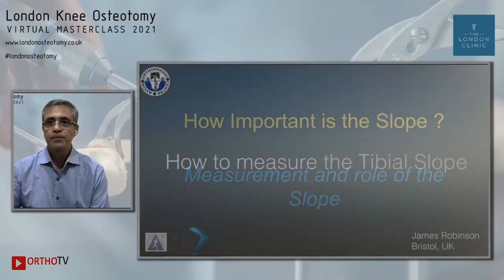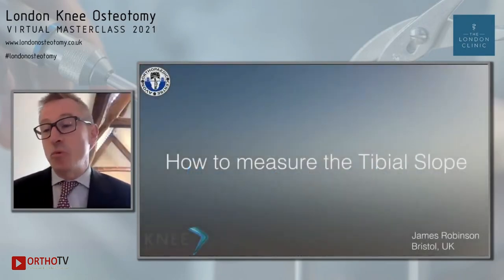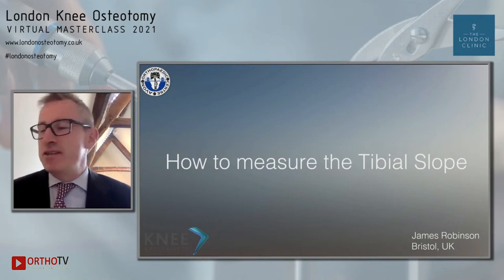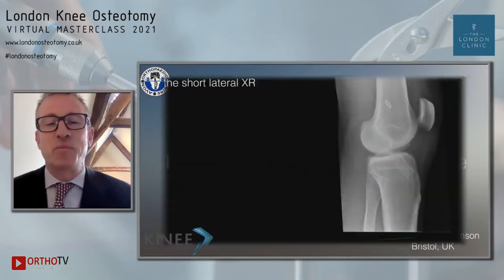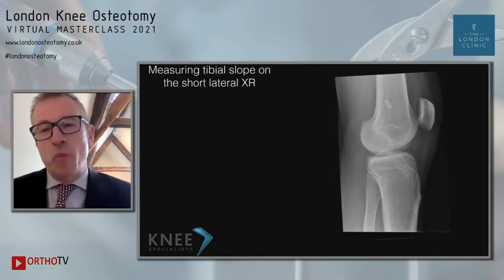Studies have shown there are a number of ways to measure tibial slope. I'm going to talk about the plain X-ray, which is something immediately accessible to all of us. There have been a number of methods for how we actually do this, and I've taken the most accurate methods based on inter-observer reliability analysis.